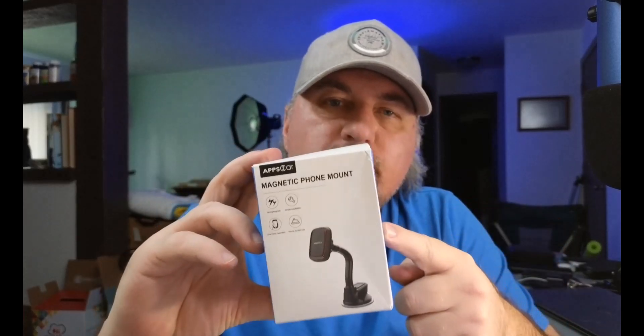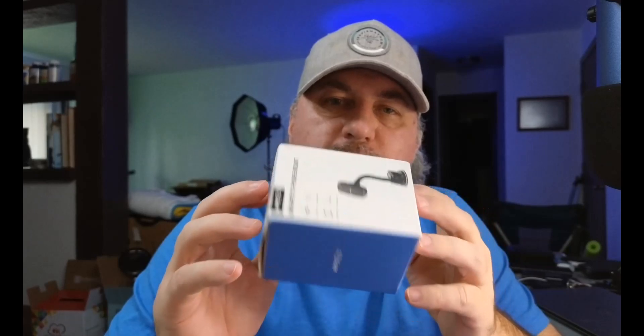Hey guys, so this is the magnetic phone mount. I'm going to open the box — this is what it came in — so let's open it up, take a look, see what's inside and see how it works.